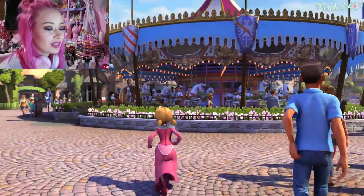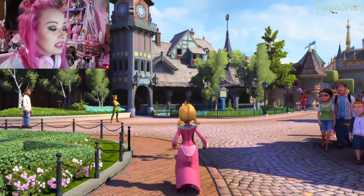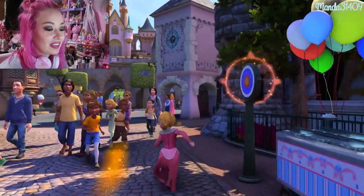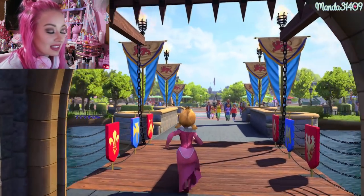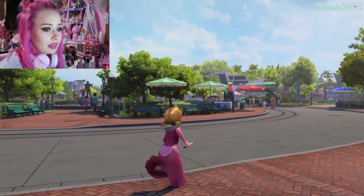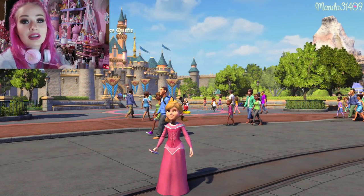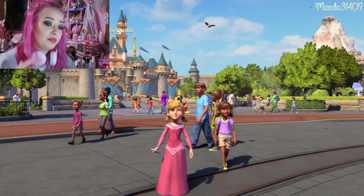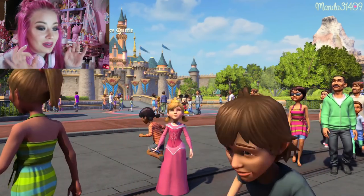I pretty much ran around most of the whole park so you can get an idea. I'm going to end this little playthrough now. Look — they even have the sword in the stone right there and you can take pictures by it. This game is perfection — I basically just bought it to run around and look at the park when I'm missing it. It does have different little tasks you can complete, like getting autographs, and it's just an amazing game. If you want to see a full playthrough where I do some tasks and actually play the game, leave a comment below or give it a thumbs up.